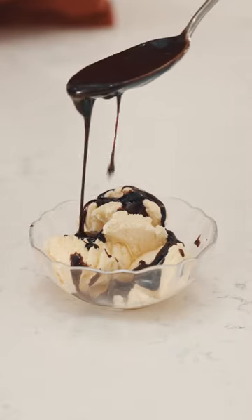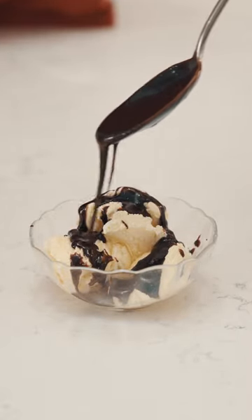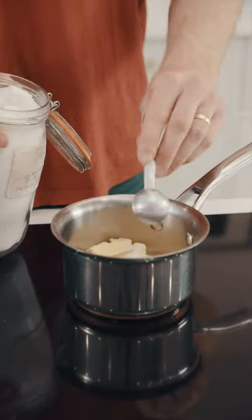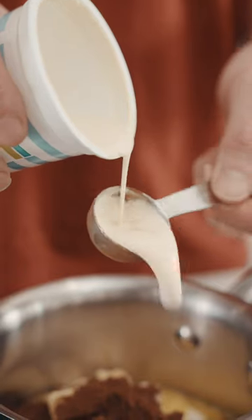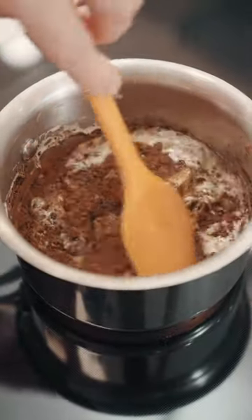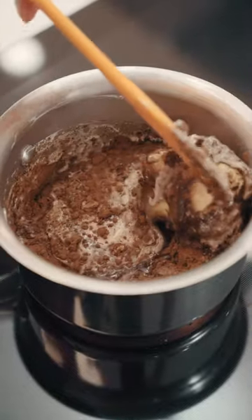Making chocolate sauce is so easy and we're going to show you how. All you do is put all the ingredients that are in the recipe into a small saucepan and on a gentle heat — don't put the heat up really high, you'll just end up burning the sugar — but on a gentle heat just stir it up until it's nice and smooth.